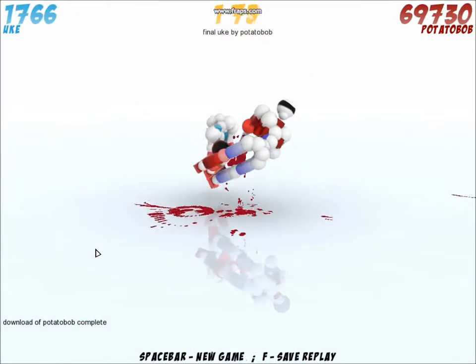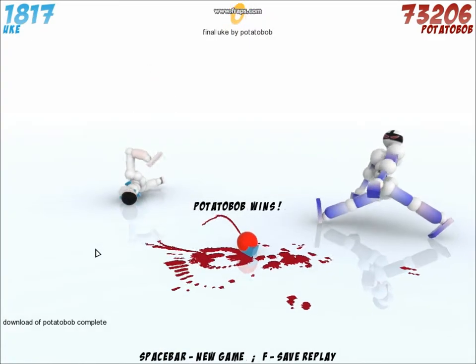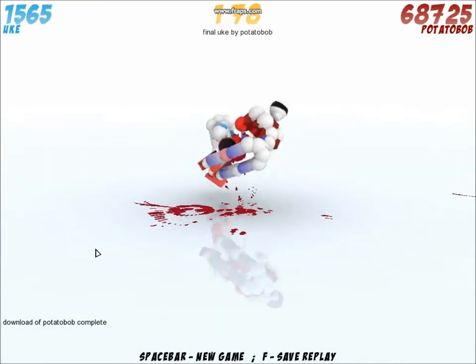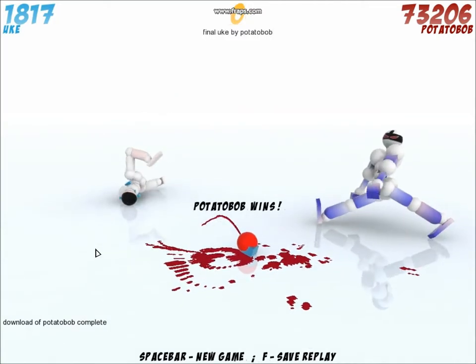Hi everyone, this is Potato Bob about to show you a video on Toribash for new players that want to beat Uke easily. My way is to rip off both his arms at the beginning of the fight — after that you may do whatever you want.